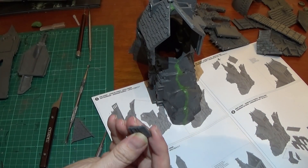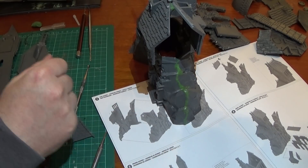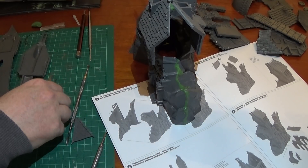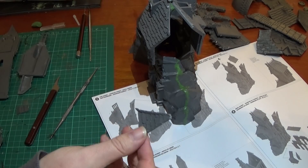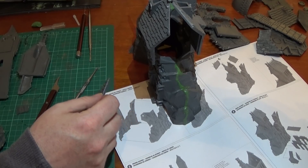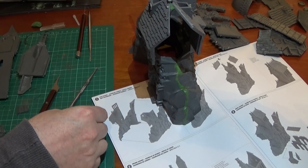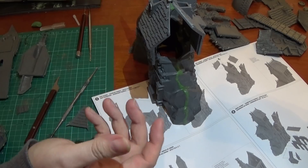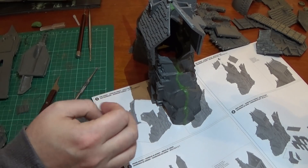There is lots of flash and bits you need to take off this model, so you're definitely going to need a knife and probably one of these scraping tools as well to get all of it off — probably some files too. There's quite a little bit of modelling work involved in building this. It's an older kit, and all the Games Workshop scenery model kits use this cheaper, thicker plastic which doesn't always join up as well.